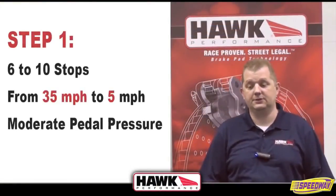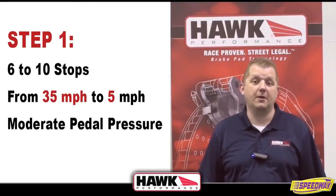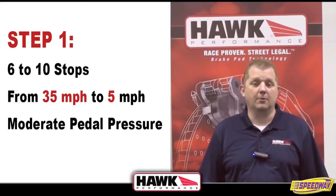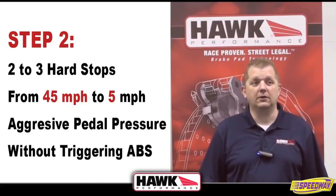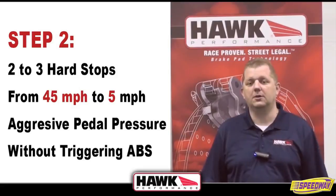After you've installed your new brake pads, you're going to make 6 to 10 stops from approximately 30 to 35 miles per hour, applying moderate pressure. You don't want to come to a complete stop — slow to about 5 to 10 miles per hour. After that, make an additional 2 to 3 hard stops from approximately 40 to 45 miles per hour, not coming to a complete stop and not triggering your ABS. You want to be pretty hard on the pedal but don't make the ABS go off.